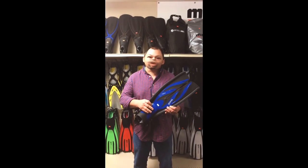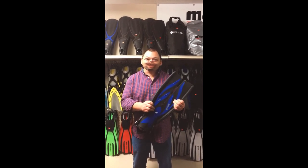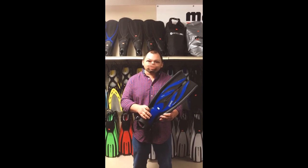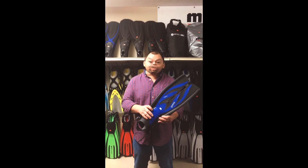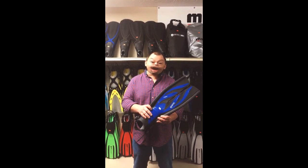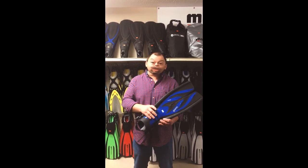The next fin we're going to review — look at this crazy thing — this is what people call a split fin. I took this fin to the pool to see just how efficient they were. Everybody says they're real efficient, so I put them on my feet and went from one end of the pool to the other, and it took me 14,364 kick cycles. That's just too much. If I have a fin, I want something that's going to move me. So we're going to put this right in the trash can.